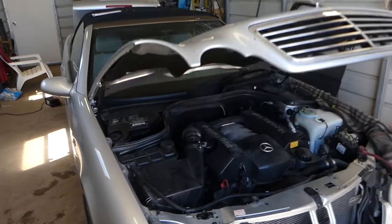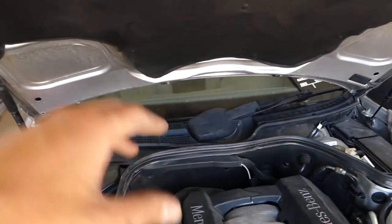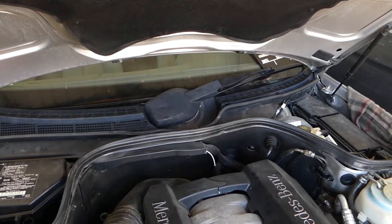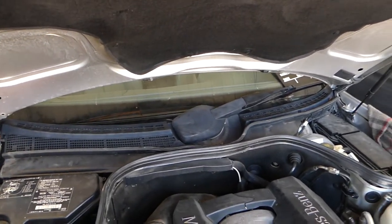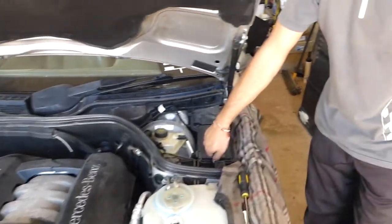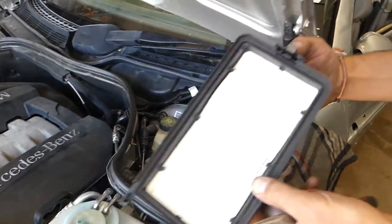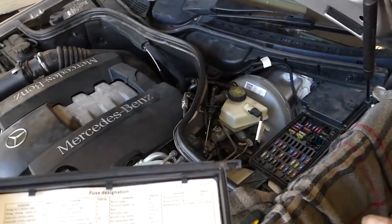So the first thing — the fuses. We'll also have a video on how to replace the windshield wiper motor. It's not too complicated but it needs quite a bit of disassembly, so check out that video — it will be in the playlist. Now, when you remove the fuse box, we'll go ahead and show you which fuses are for the windshield wiper system.